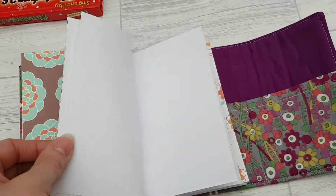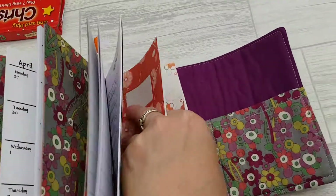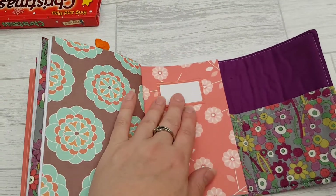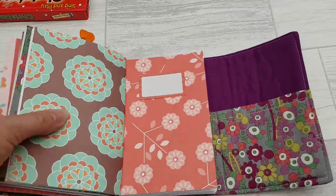And then there is also a plain insert and a lined insert, like that. Inserts come with a little label in the front so you can label them and name them yourself.